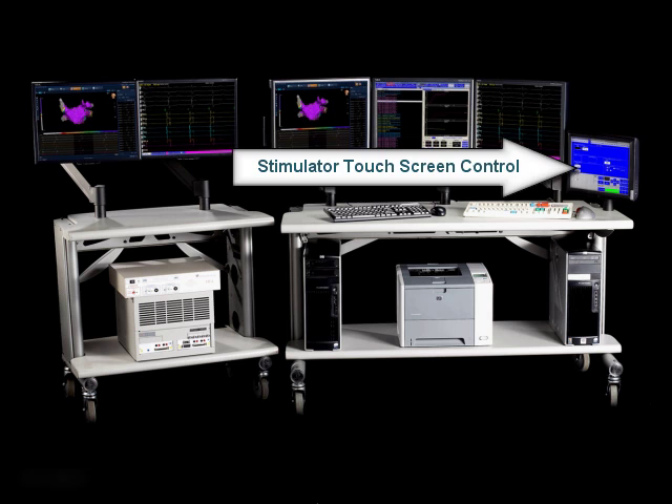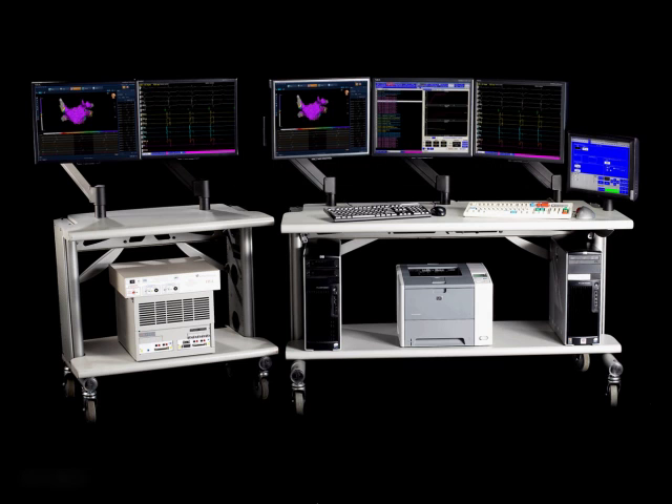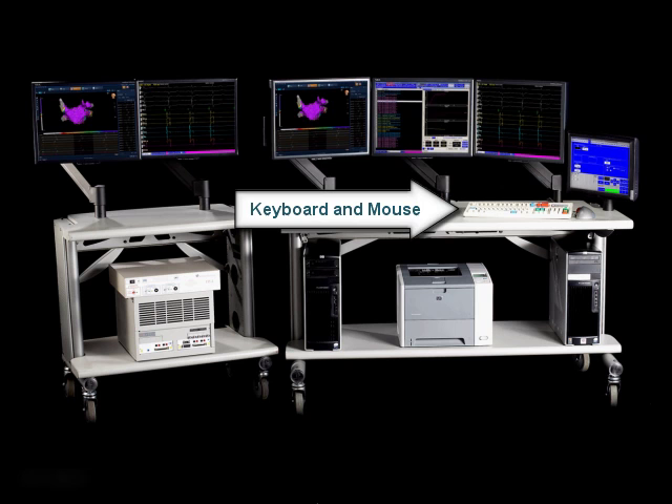The integrated stimulator allows for pacing during the EP study, and the touch screen control allows the user to control the stimulator during the study. The keyboard and mouse are the human interface devices that allow the user to input data into the EP Workmate Recording System.